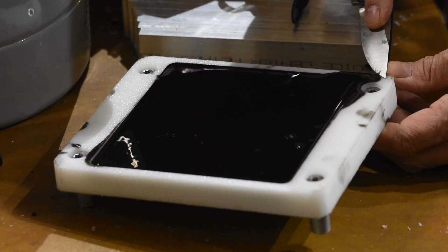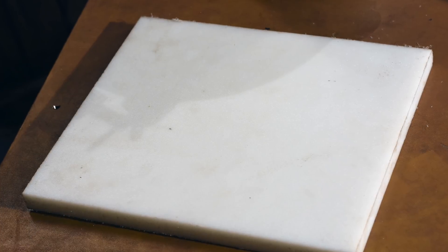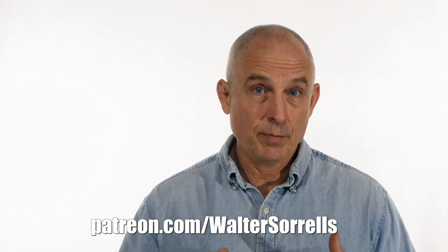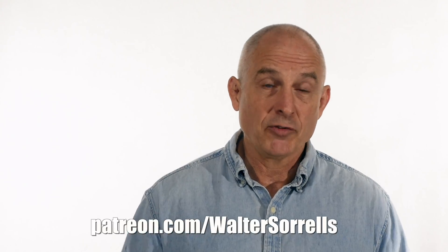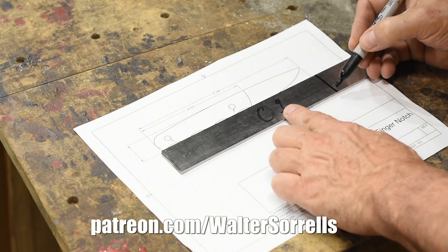Some plastics are sticky and some aren't. At a reasonable price point, the slickest plastic I'm aware of is HDPE — high density polyethylene. You want the micarta to slide out of the mold without ripping out chunks, and HDPE will let you do that. You can use mold release, but if you miss a spot you're in trouble, so it's simpler to skip it. HDPE is used for commercial cutting boards, so an old cutting board might work. Plans for this build are available on my Patreon page.